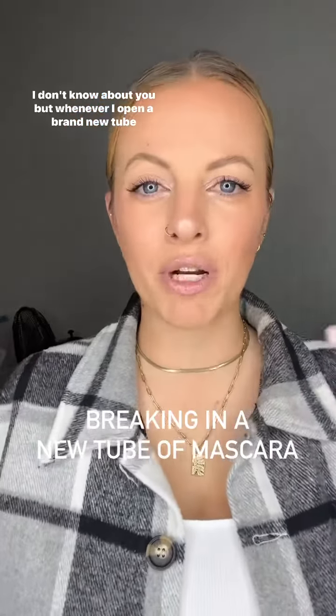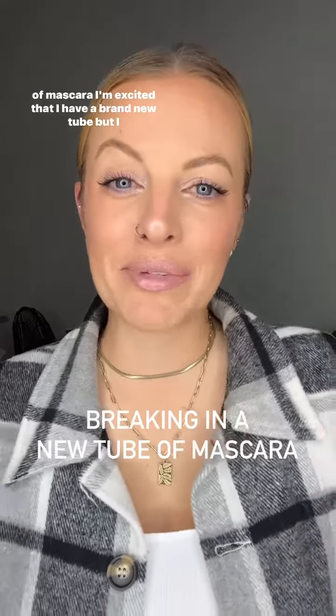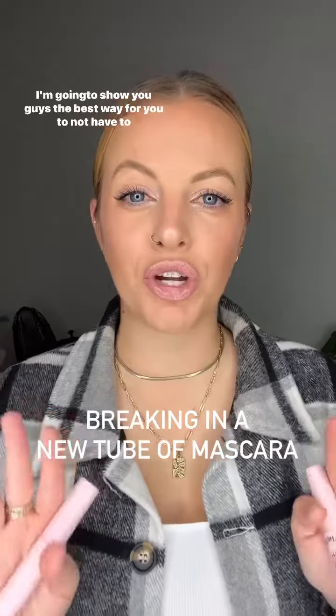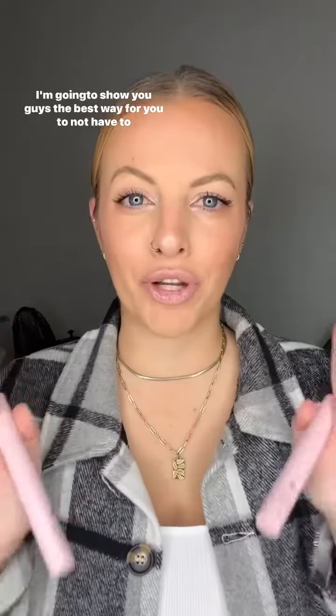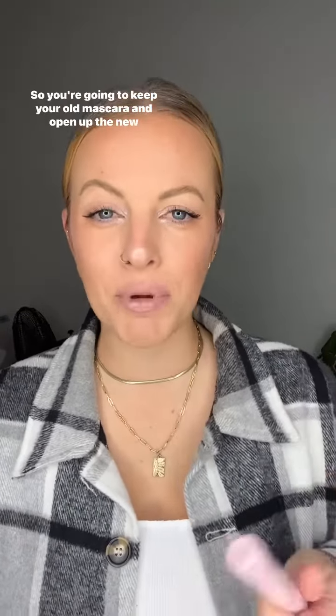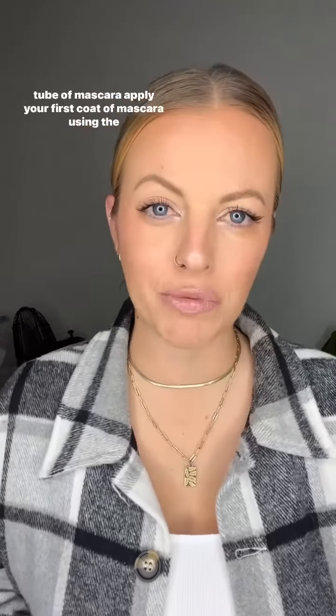I don't know about you, but whenever I open a brand new tube of mascara I'm excited, but I feel like you have to break it in a little bit. I'm going to show you guys the best way to not have to waste time breaking in a new mascara. So you're going to keep your old mascara and open up the new tube of mascara.